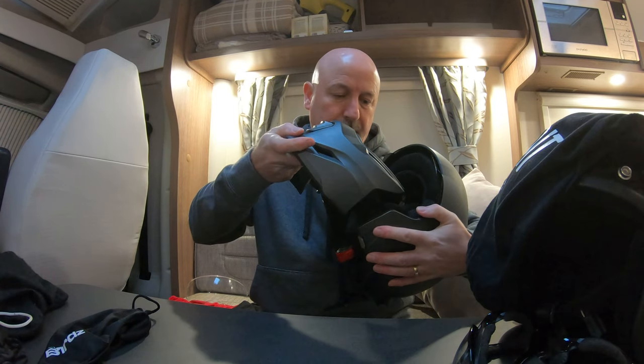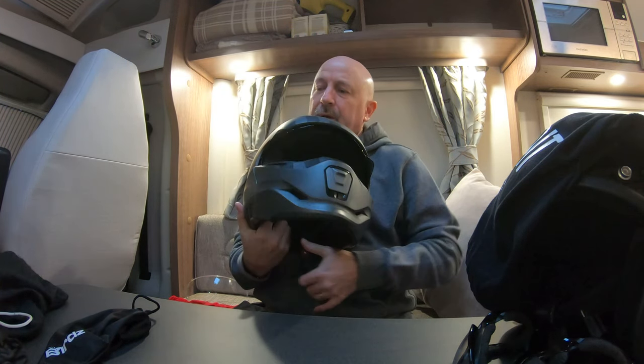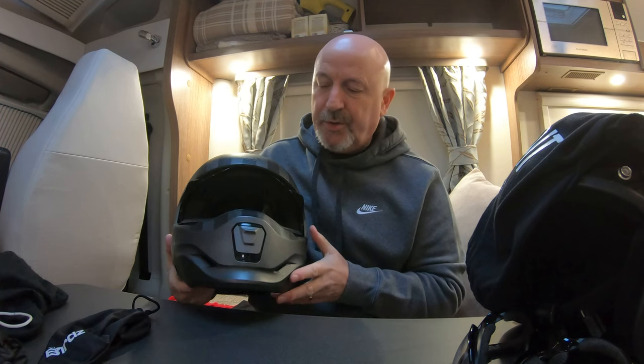To take the chin guard off, all you do is push up the visor, pull the tabs down on either side, pull the chin guard forward and it comes off. Then you've got a fully open face helmet with your sun visor, which is quite cool. But I don't wear it like that — I wear it with the chin guard on. To put it back on: back in, back in, push it, clipped, and it's in.